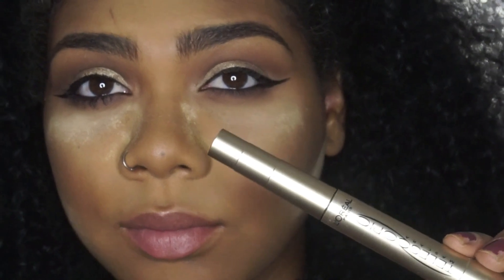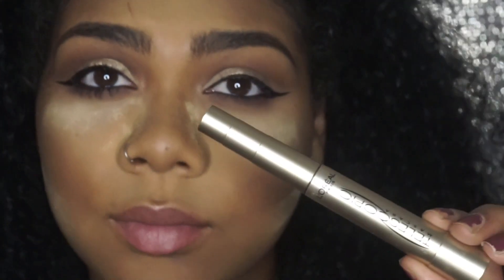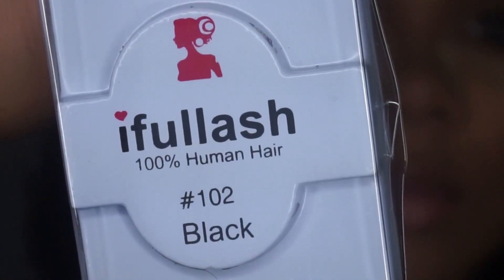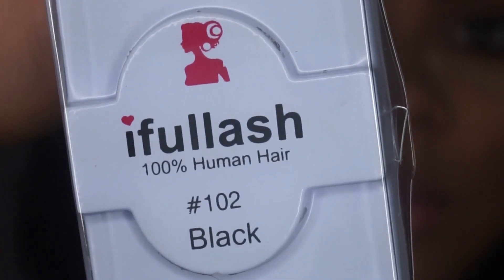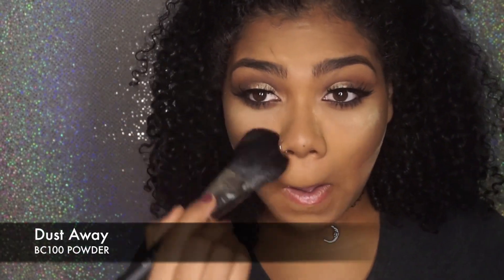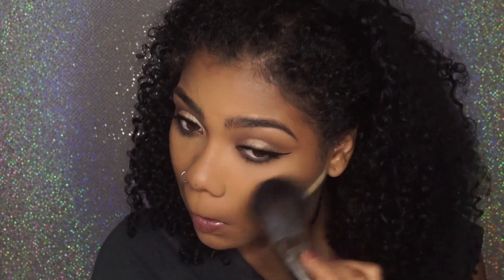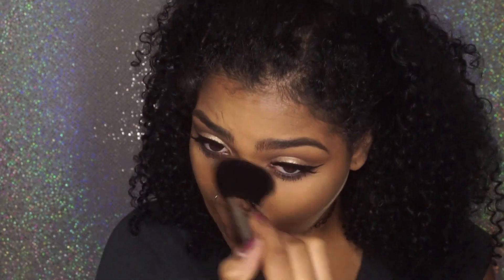I put on some mascara and also went ahead and put on my falsies off camera. The falsies I'm wearing are from Eyeful Lash, the number 102s — they look like mink lashes but they're not. Now I'm using this powder brush to dust away the Ben Nye powder I had set under my eyes. Their powder brush is kind of flat and pinched together, which makes it perfect for sweeping powder away and even for pressing powder foundation onto your skin — this is going to be my go-to face brush.